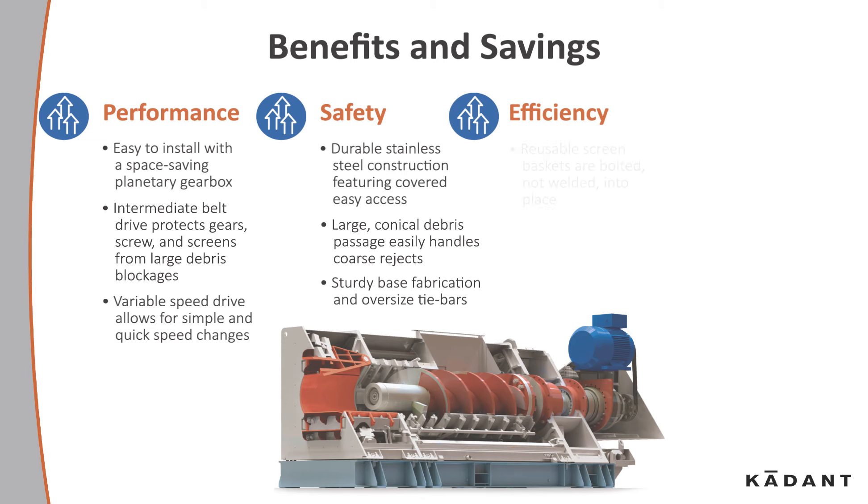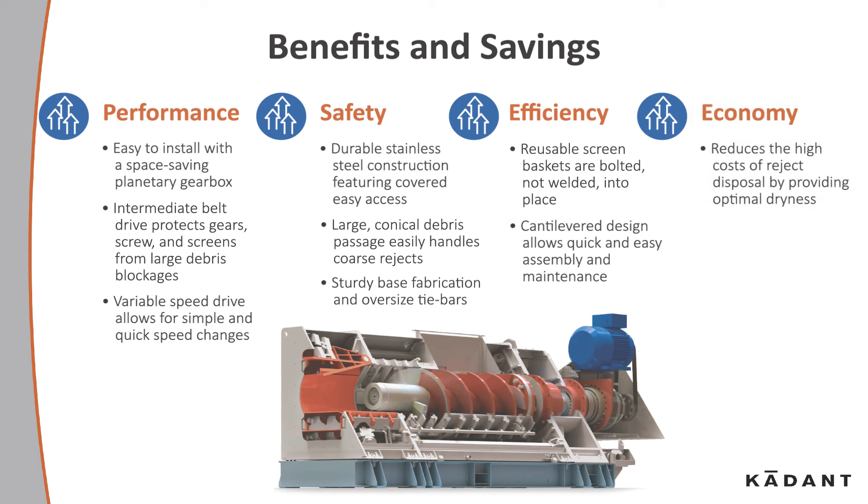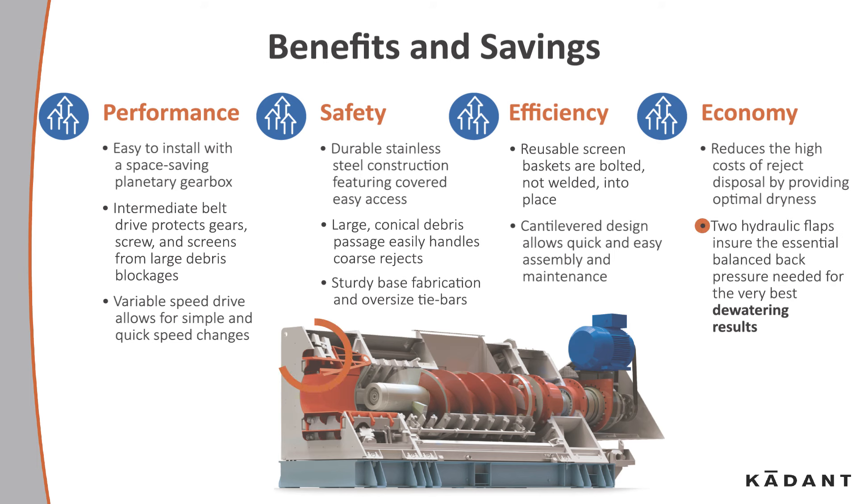Efficiency: reusable screen baskets are bolted, not welded, into place. The cantilever design allows for quick and easy assembly and maintenance. Economy: this unit reduces the high cost of reject disposal by providing optimal dryness. Two hydraulic flaps ensure the essential balanced back pressure needed for the very best dewatering results.